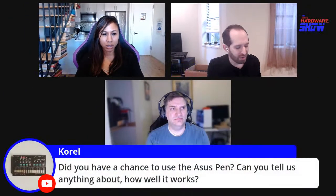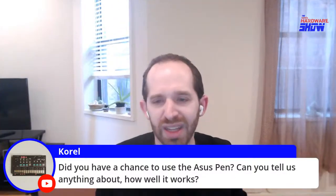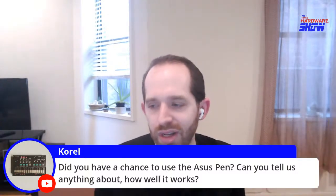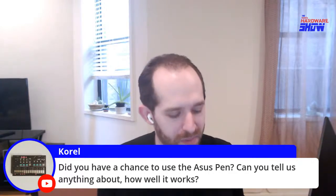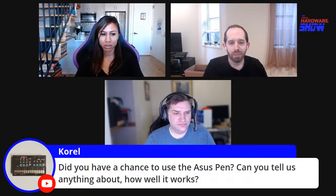A couple of viewer questions. Coral asks: did you get the chance to use the Asus pen? No, I didn't get to use the pen. We got these pretty early and our unit came without the case or the pen — just the laptop and the GPU. Per ASUS's website listing, it does say it comes with a laptop sleeve and stylus, which for $3,000 they should throw in.